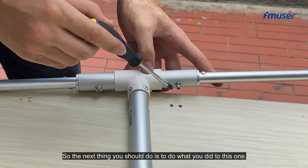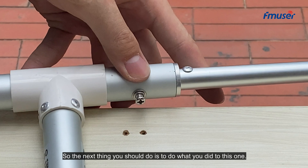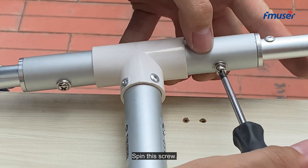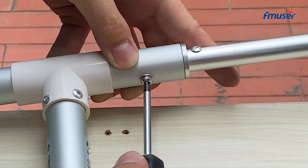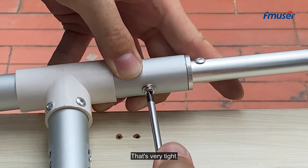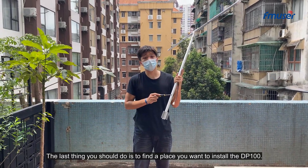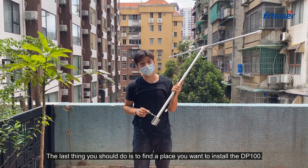The next thing you should do is to duplicate what you did to this one. Spin this screw until you can't spin no more — that's very tight. The last thing you should do is to find a place you want to install the BP100.